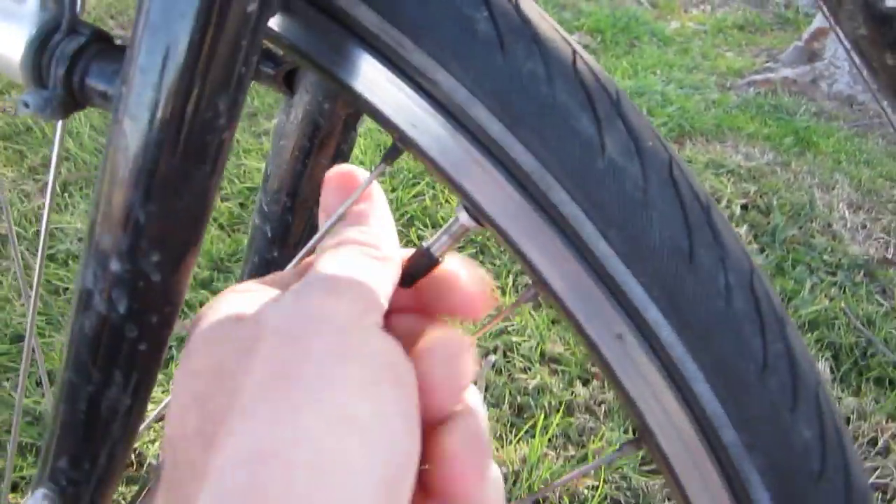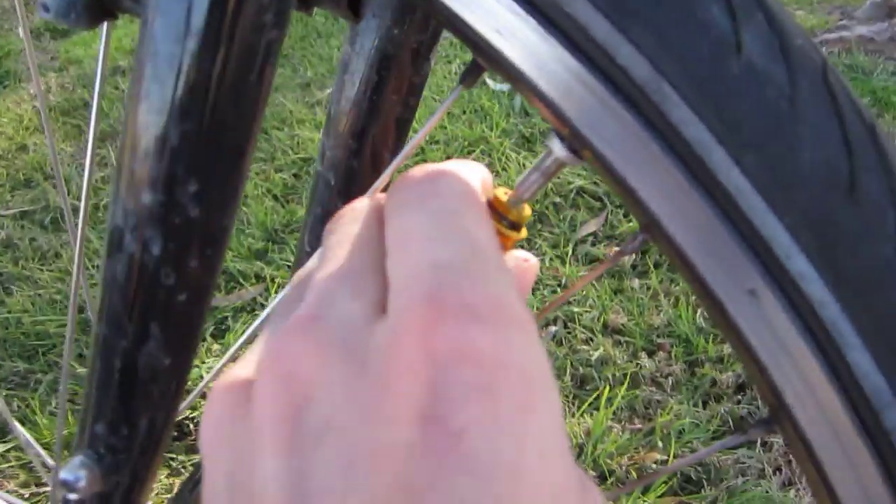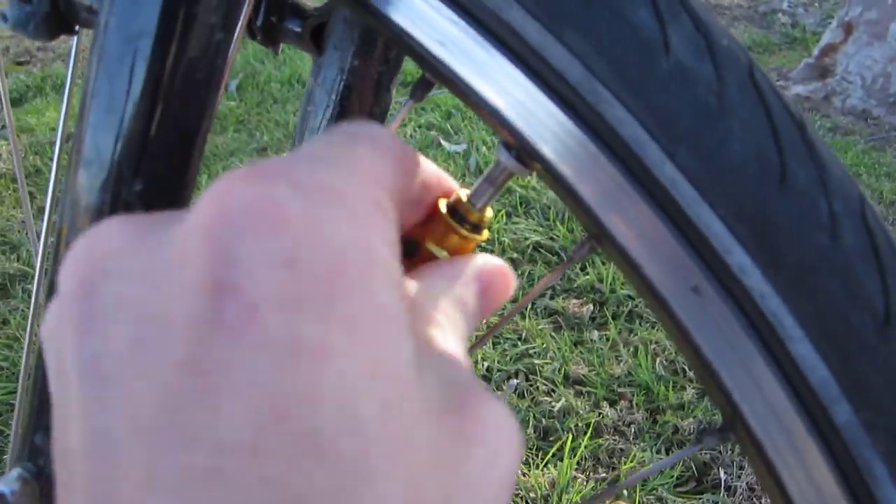I think my front tire could use a little bit of air. We're gonna take off the cap here and unscrew that. Now because it's a long length we have plenty of room to get to the valve. For this you just twist it in there — you can see it's working, just twist it up.